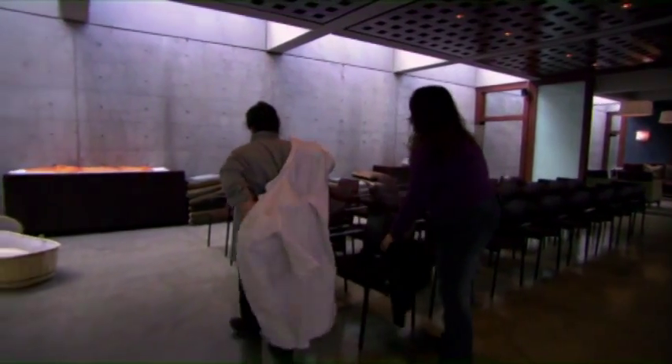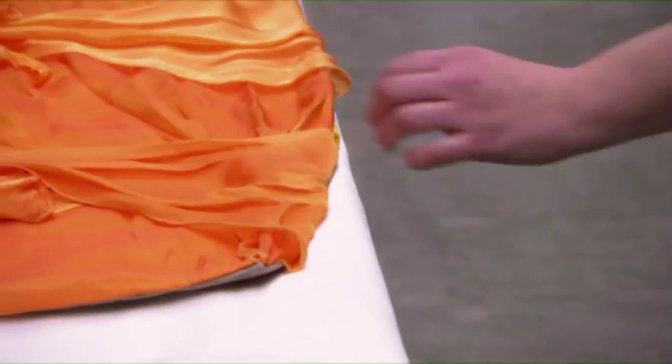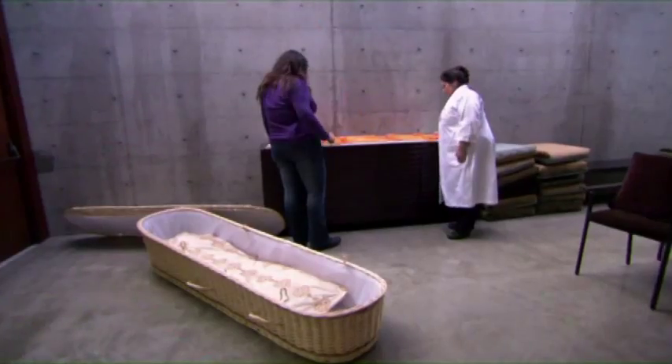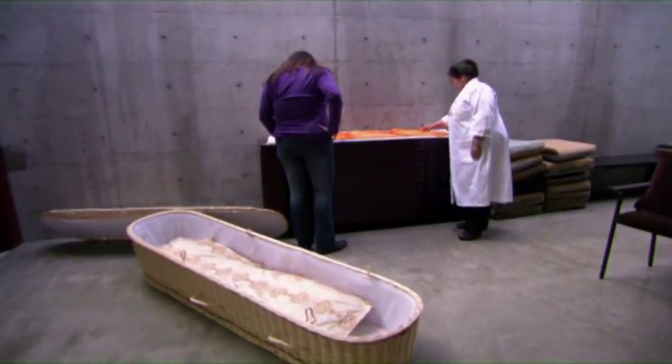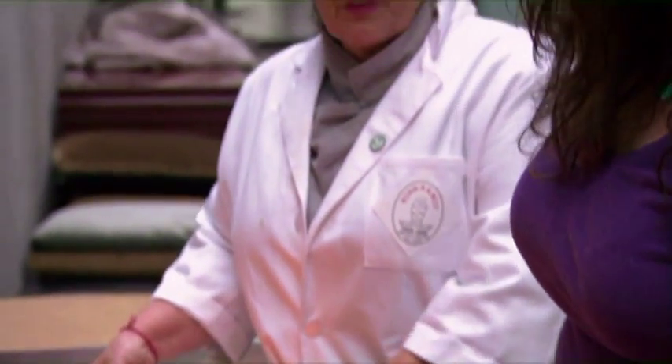And are those your shrouds over there? Why yes they are. Oh my gosh, look at how beautiful this one is. This is a brilliant color. Thank you — this is the color of Buddhist monks' robes. This is our Varanasi cremation shroud. All of our shrouds are made of 100% silk. This is in silk chiffon.